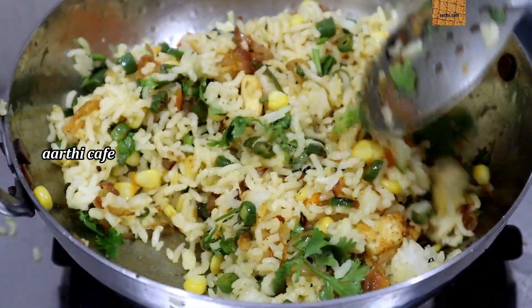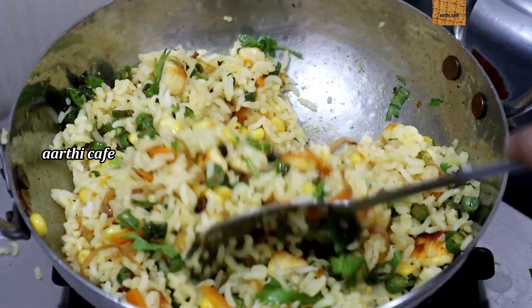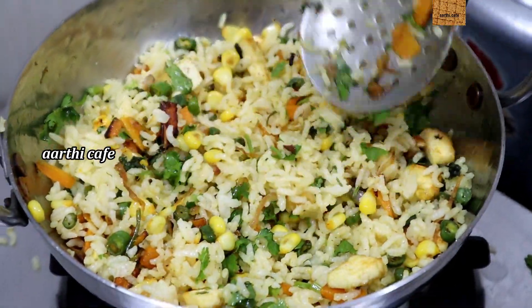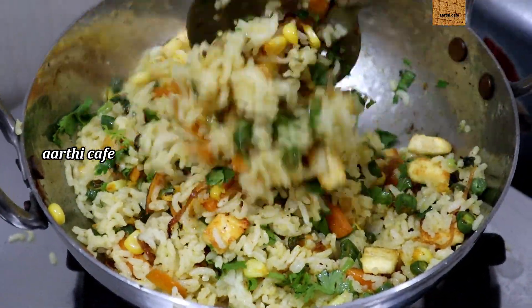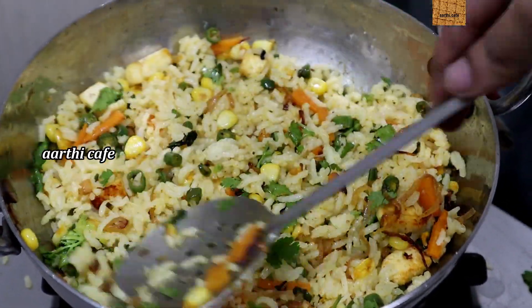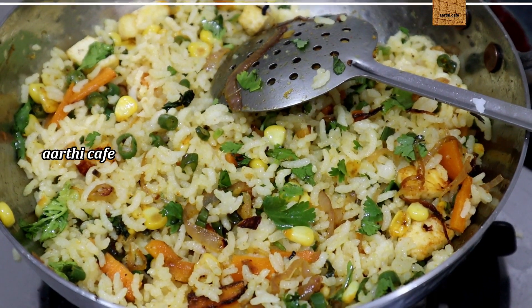Then let's cook them all together. Healthy rice is ready. It is easy to cook them all together. If you have made a healthy recipe, you can try all of these. I'll see you in the next video. Thank you!